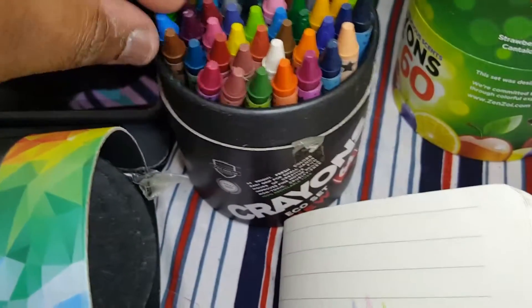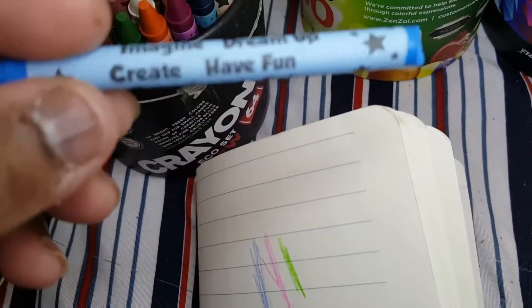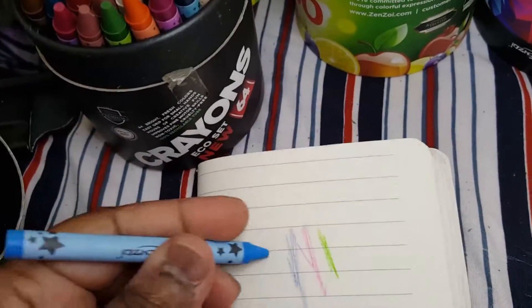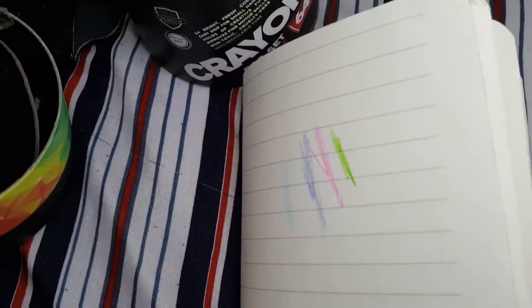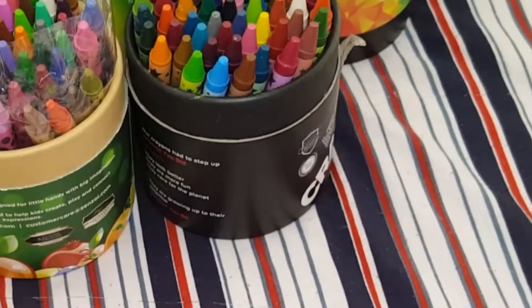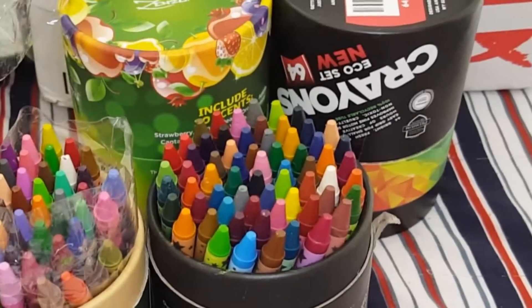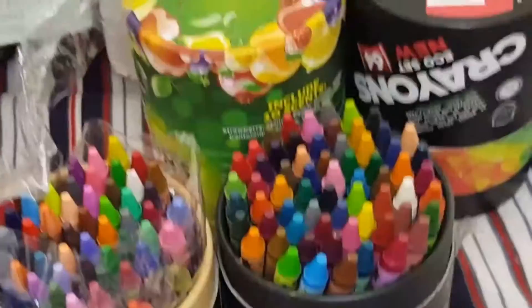Look, they're pretty much the same. They both say 'dream up' and they look the same to me. The colors look exactly the same. The first set is 60 pieces, this one is 64 — so you do get more colors. I'm giving both of these sets away.